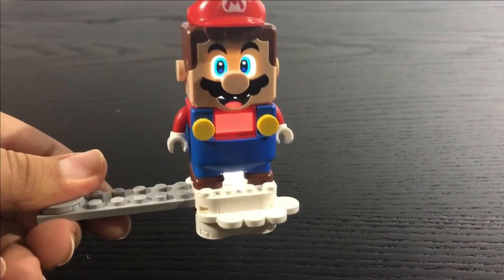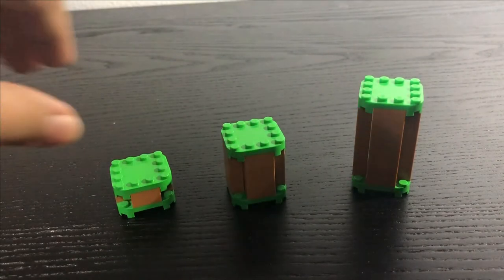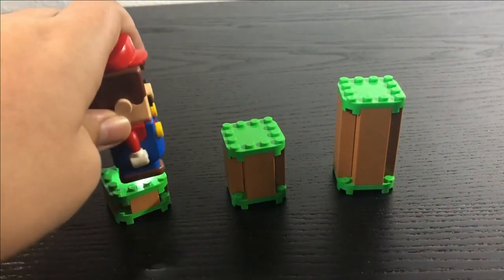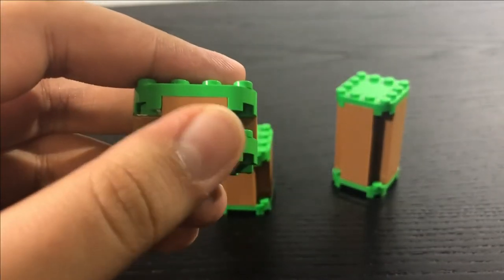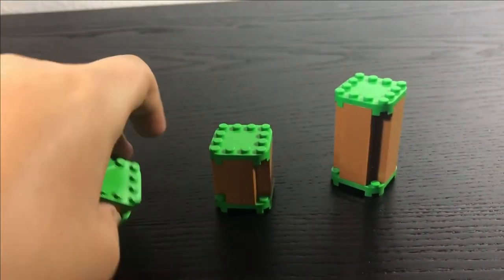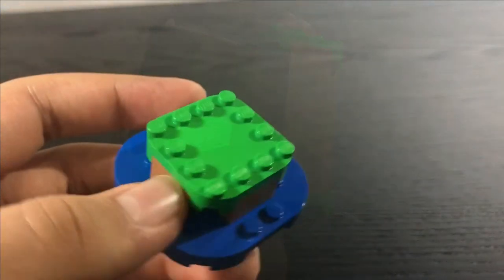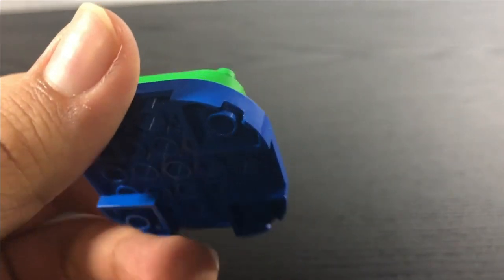Now let's move on to the terrain of the set. There are little terrain pieces that can be used to have Mario go up to a higher elevation. Each terrain piece uses up to two small base pieces, and they use different types of bricks to build them higher. There's also another little base intended for a water section if you want your course to be water-themed.